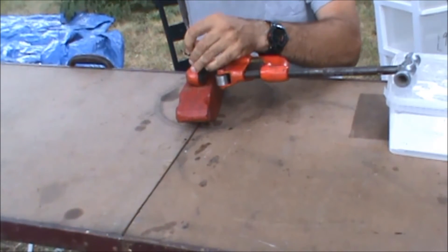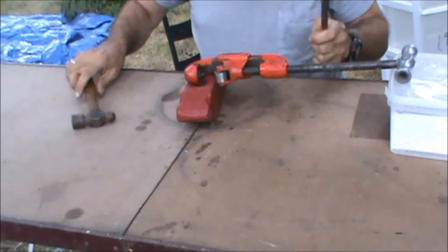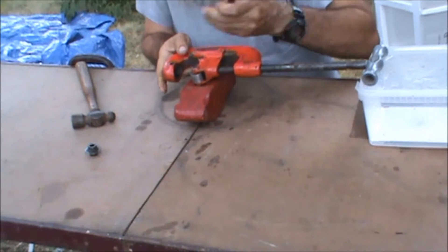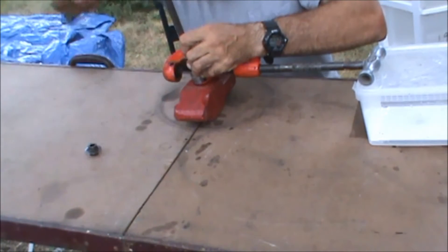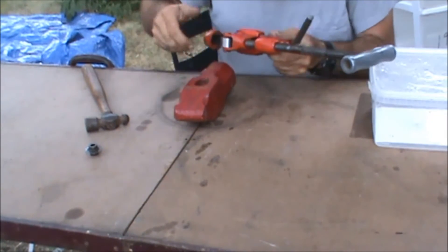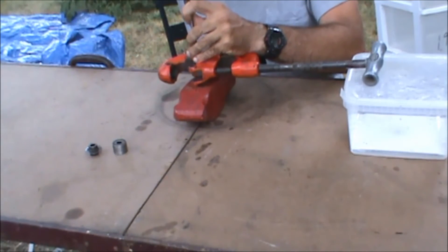Let's say you're going to take the thing apart and do a little more work on it. Go ahead and knock that pin completely out of there and set it off to the side. Go ahead and knock that other pin out of there. You can just take that roller out the same way you took that cutter out — it just fits in there. And you can go ahead and knock that pin out.